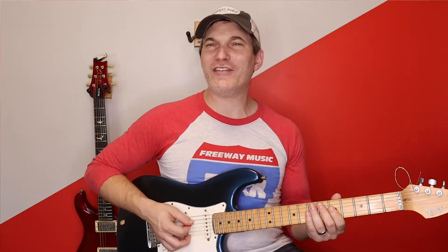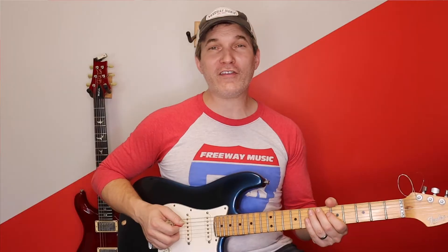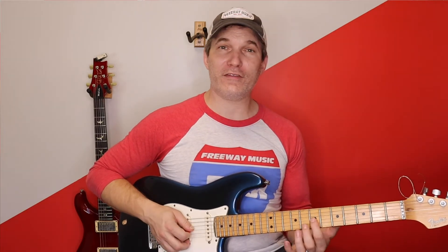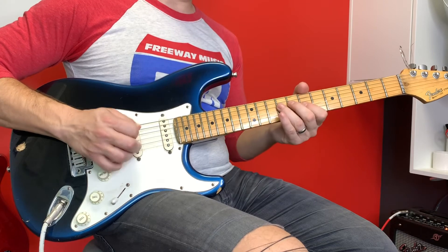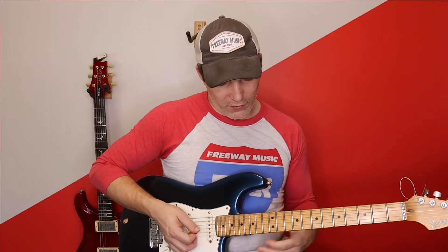Then I go here — this is going to be the 5th fret of the D string and I'm going to go 5 to 7 on the A string. This part's actually very hard — it looks easier than it is. I go down, up, up, down, up, down, up — twice. Then I go 7 G, 9 D. Then I go 7 and 9 here.